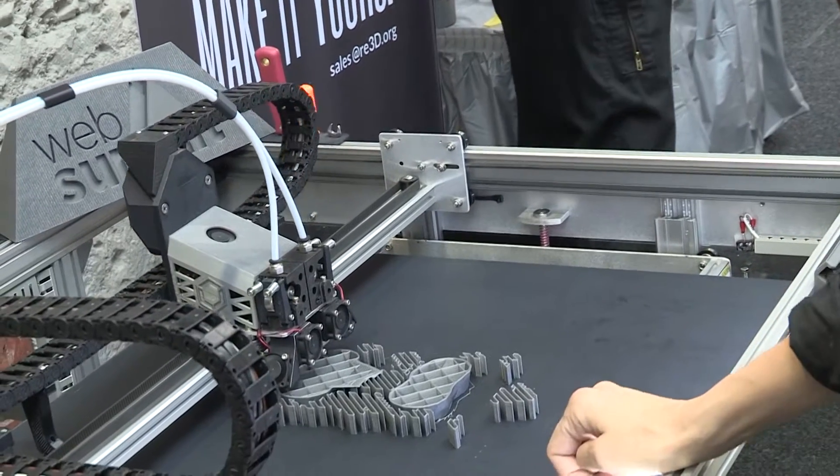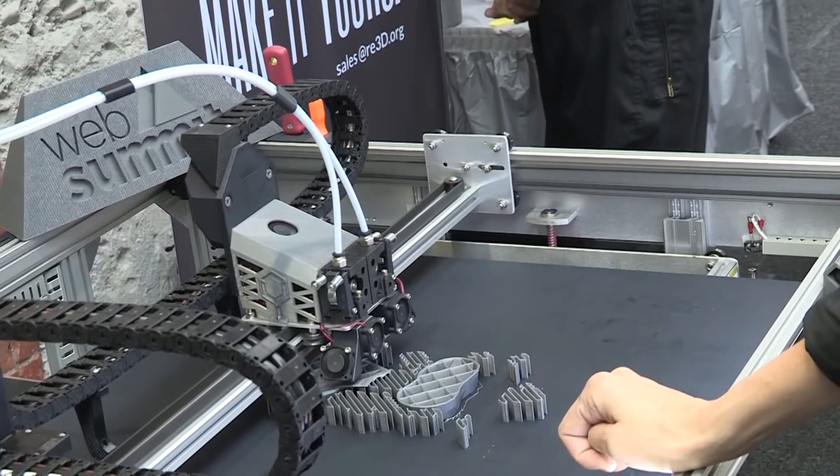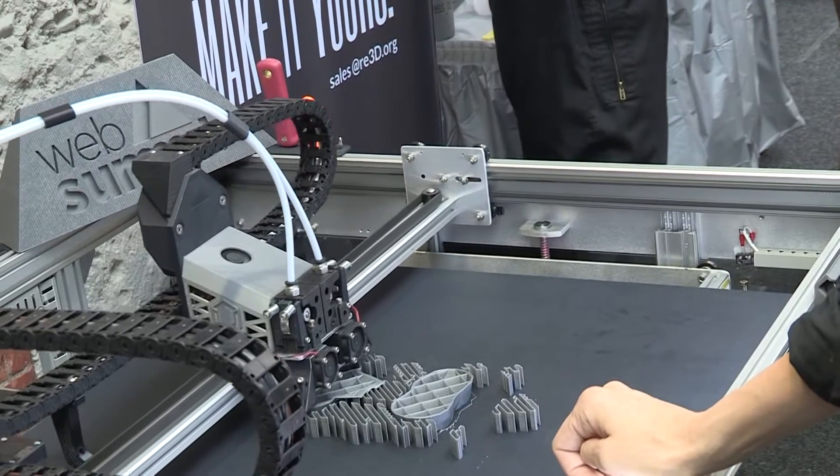This is the Gigabot. Gigabot is like a little person — it's super friendly. It's the most affordable 3D printer you can get.